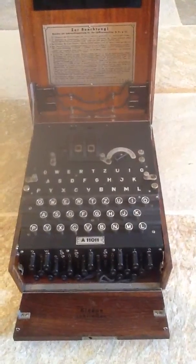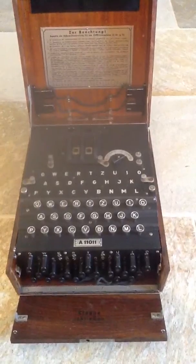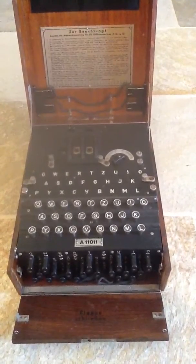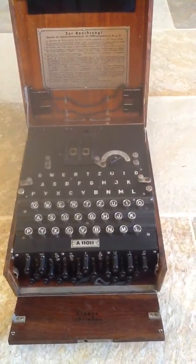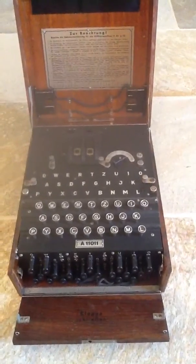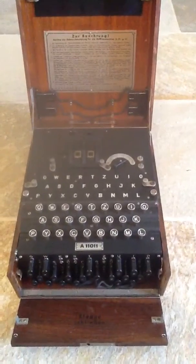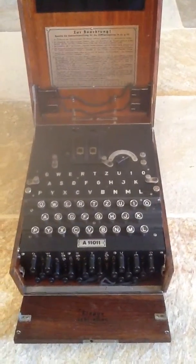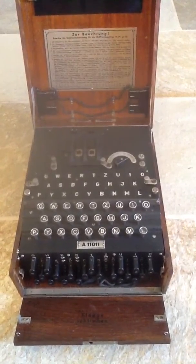I actually have two, because he picked up another machine at the same time. I've also got A12370, which is dated 1941. That machine is on display in my museum here in Jersey on the Five Mile Road — the Channel Island Military Museum.